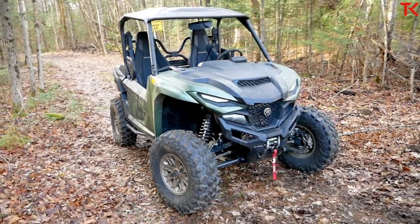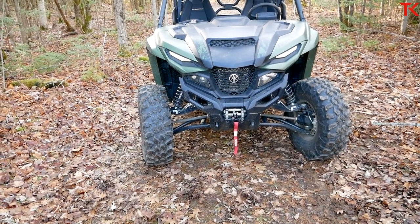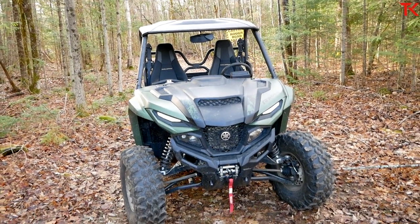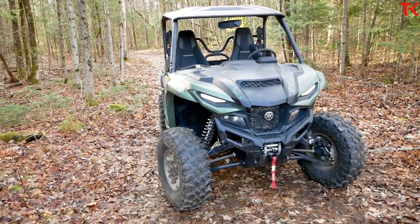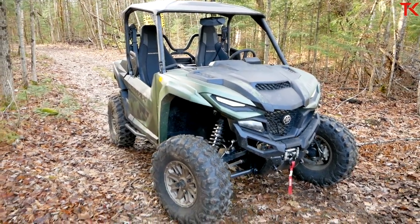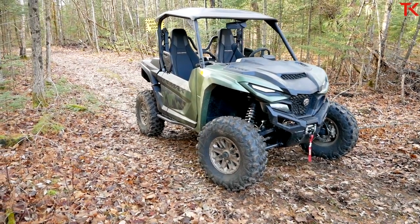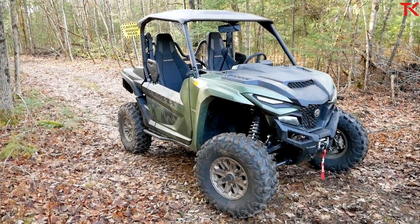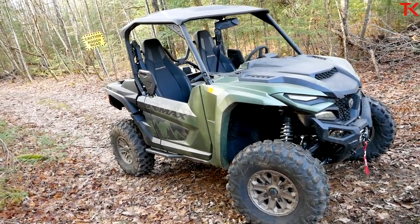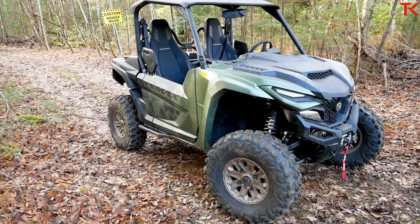Another thing you might notice is that this machine is big — bigger than the Wolverine X2. The stance width is still listed at 64 inches, but the overall width is actually 66.1 inches because the bodywork and fenders are just so wide. Now I should mention what is new about this machine compared to an X2, and the answer is basically everything: new frame, new engine, new suspension, new brakes. This is not just a heavily revamped X2 — it is basically a brand new model.